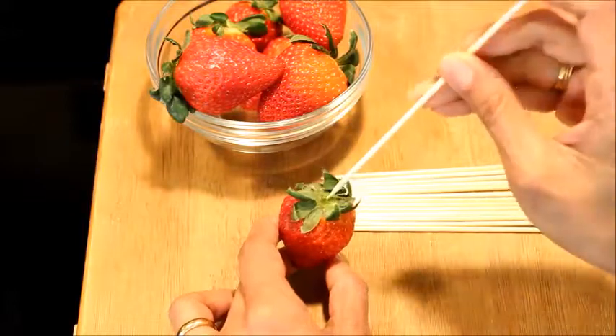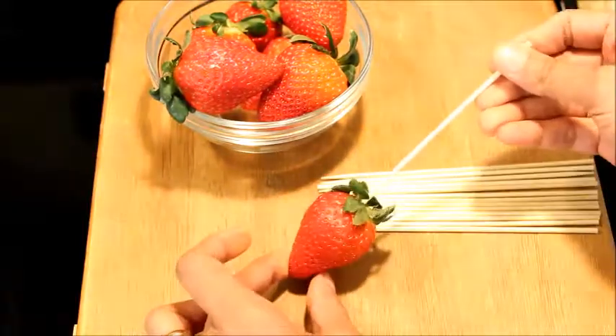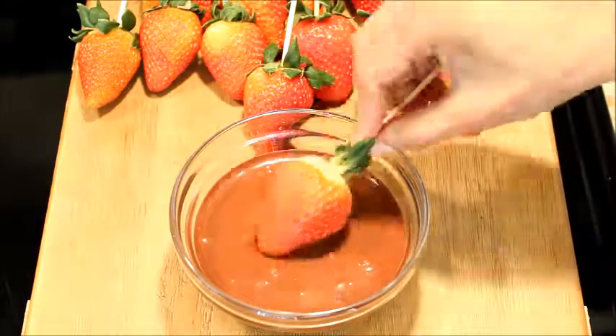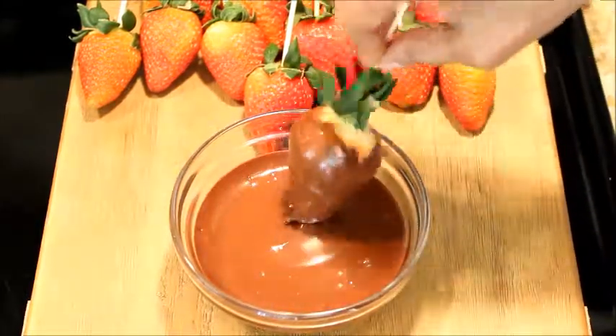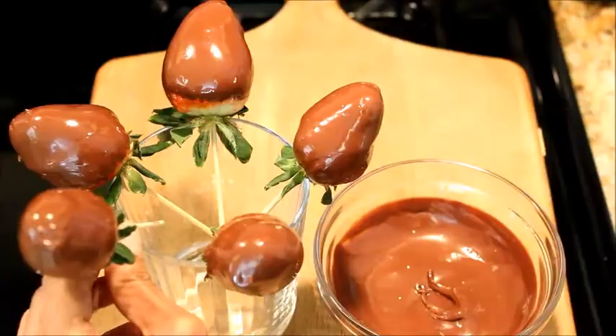Insert the skewer to the center of the strawberry and keep it aside. Dip the strawberries in chocolate and place them in a glass without the strawberries touching each other.